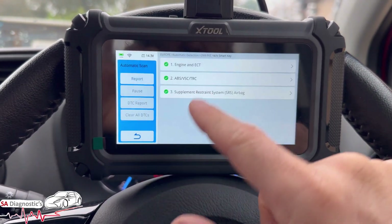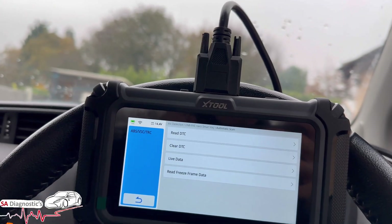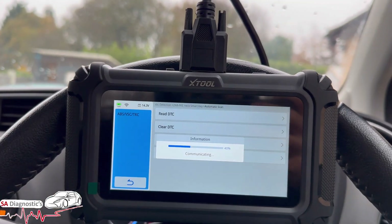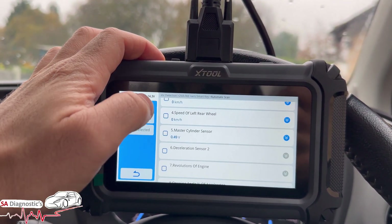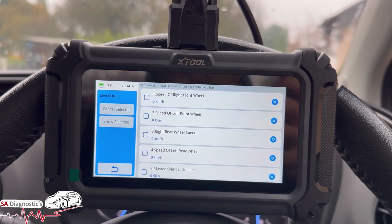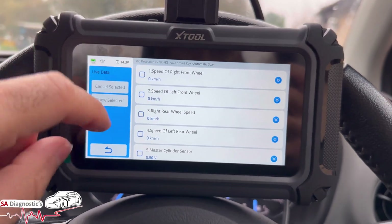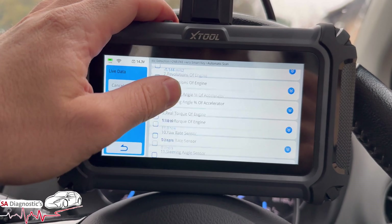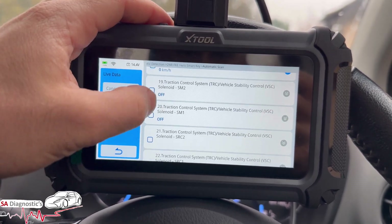For the ABS module, it has live data as well — wheel speed sensors mainly. So you can tell if a speed sensor is out. If you're getting a traction control light on, you can detect which specific sensor it is. There are a few good things to be fair.